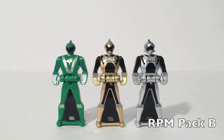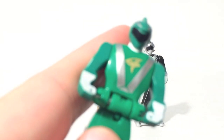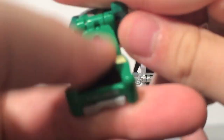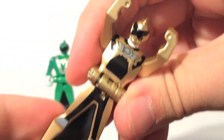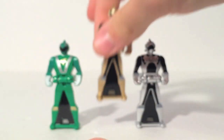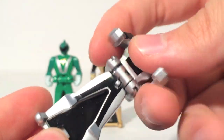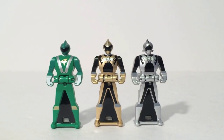Speaking of weird sets, RPM Pack B includes Dillon, Gem, and Gemma — not Ziggy. I honestly expected Bandai to leave Gemma out, since they seem to be leaving out female Rangers, but they left out a male Ranger instead. That's a lot of credit to them. Gold and silver being in the same pack is awesome — especially since Gemma is like the only female sixth ranger. The skirt isn't too defined, but these two keys are really sharp looking and I really do like them.